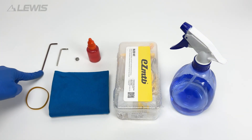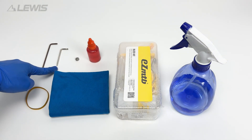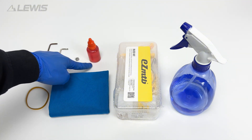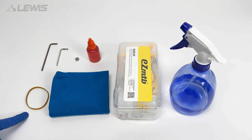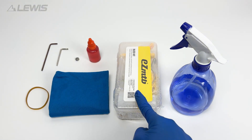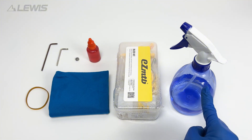Welcome to the bleeding video for the Lewis LV2 hydraulic disc brake. First you will need to prepare a 3mm Allen key, a T10 Torx key, your bite point adjuster, mineral oil, an elastic band, a cleaning rag, your bleed kit and some alcohol spray. We also recommend you wear gloves during the process.